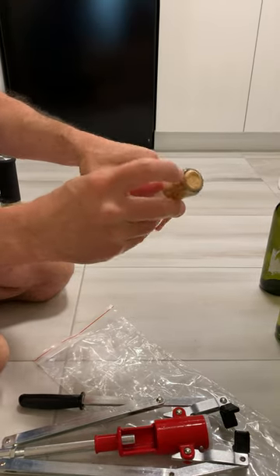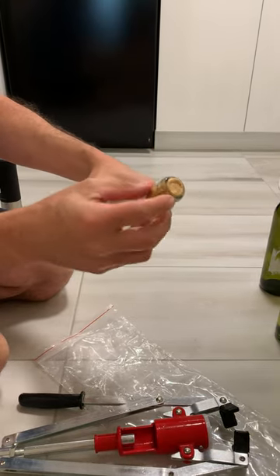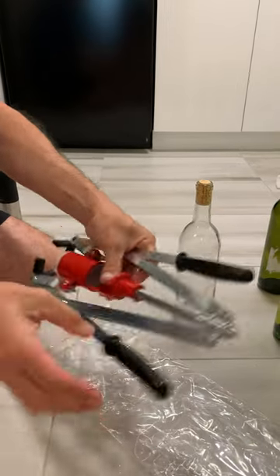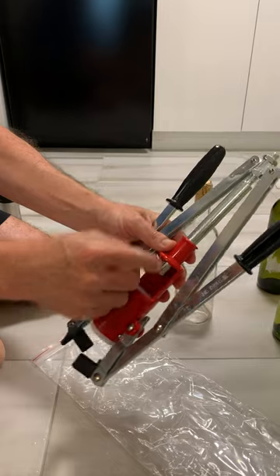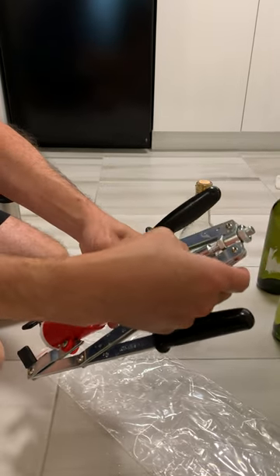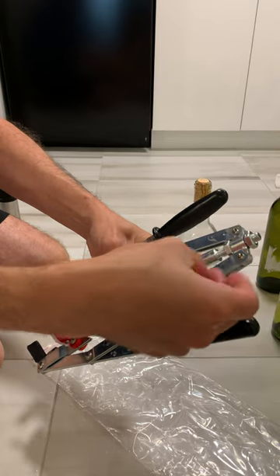The cork is right kind of flush with the bottle. I can push it a tiny bit more. If you want the plunger to go lower, that means you want this one to go lower. So you push more.